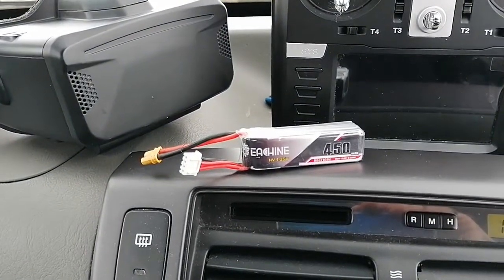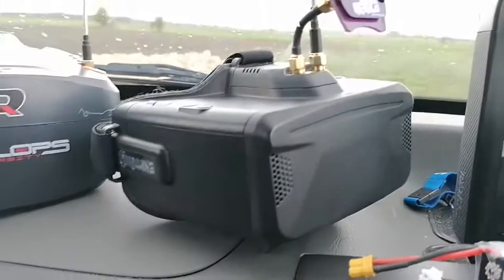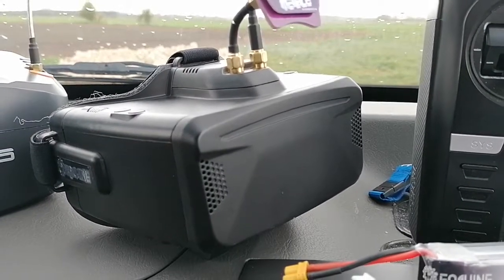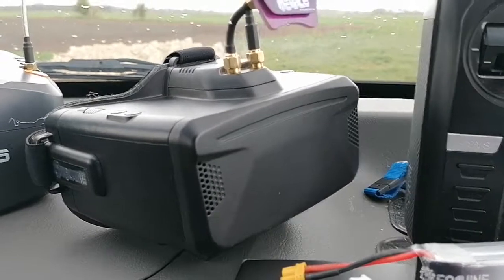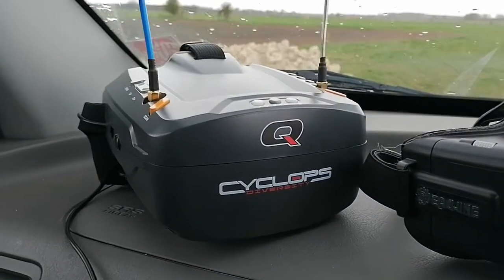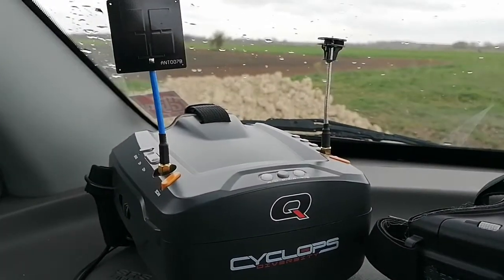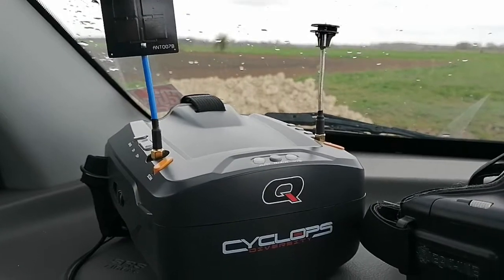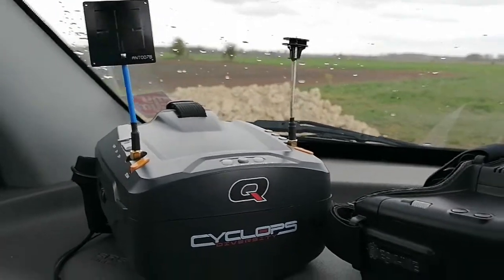My Cobra X goggles are absolutely brilliant — the best thing you can do is toss away your EV800s before they break after a few months. Alternatively, get a set of these diversity goggles — they're 20 quid to buy and 20 quid delivery, so for 40 pounds you've got an amazing set of diversity goggles. That's what I fly with, along with a box full of batteries in all different sizes.